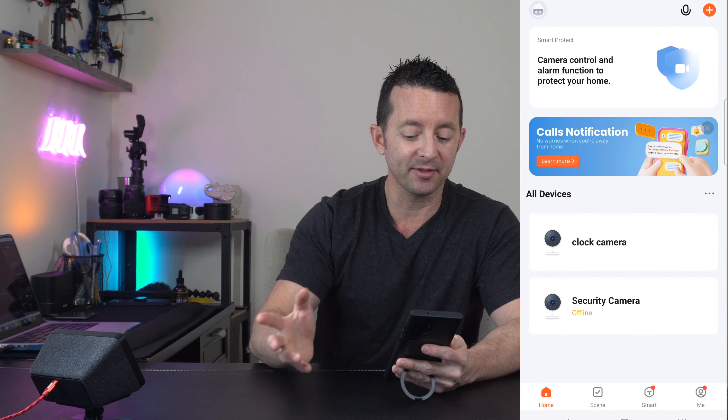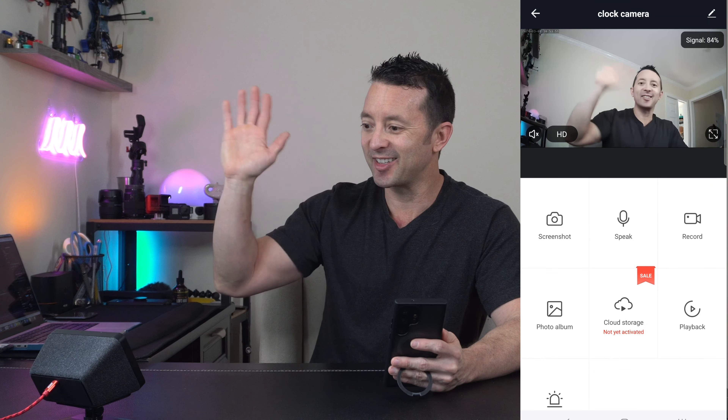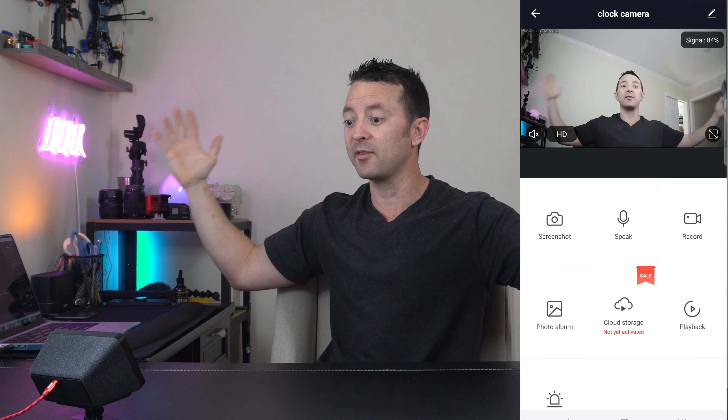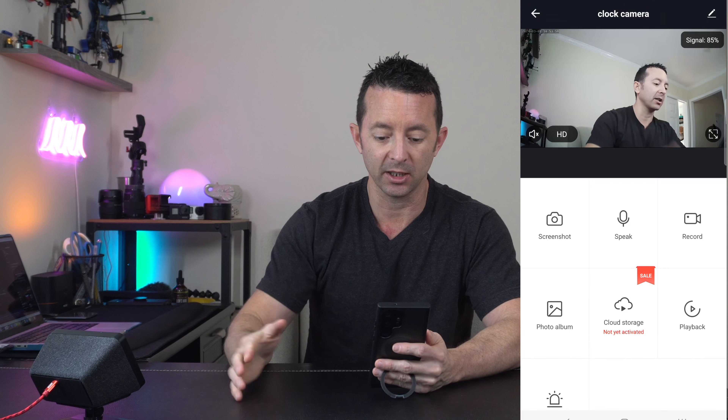You can add multiple devices, but let's go through the clock — you can see the camera turns on great. We've got a nice wide view, a high-definition image which is amazing, and it's in color.